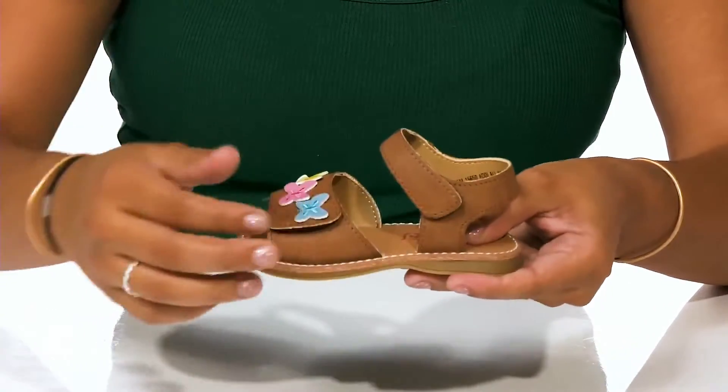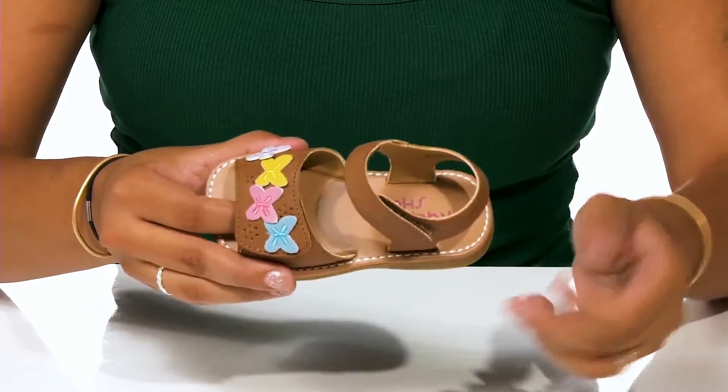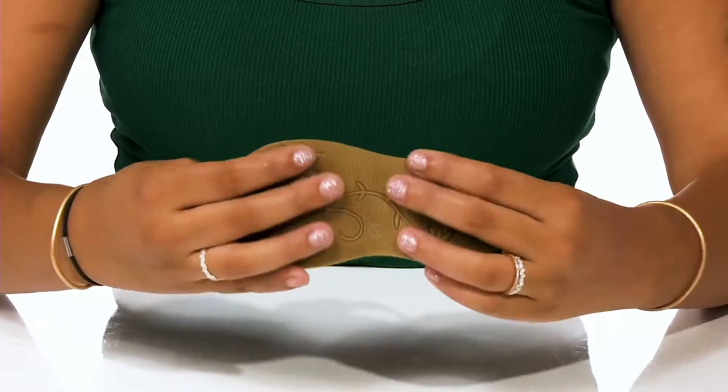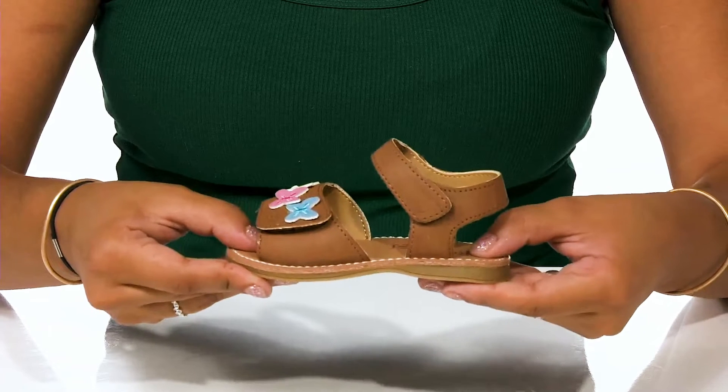You'll love that this insole is very durable and gives them a lot of stability, while the outsole is highly traction with these beautiful floral patterns to give them extra grip as they learn to run around.